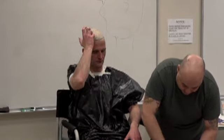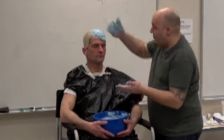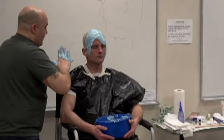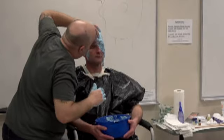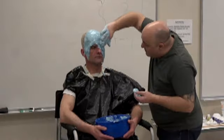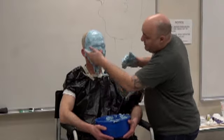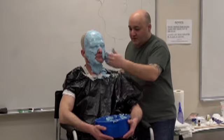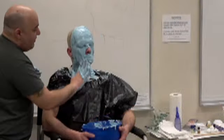I start at the top, which allows the model to feel the temperature of the alginate, and I'm going in smooth long motions. I'm not going over the exact same spot repeatedly. For the eye area, I stand on the other side and drag upward so I don't get an air bubble in the pocket above the eye. I'm doing his nose last, and I'm letting him know what I'm about to do at each step.